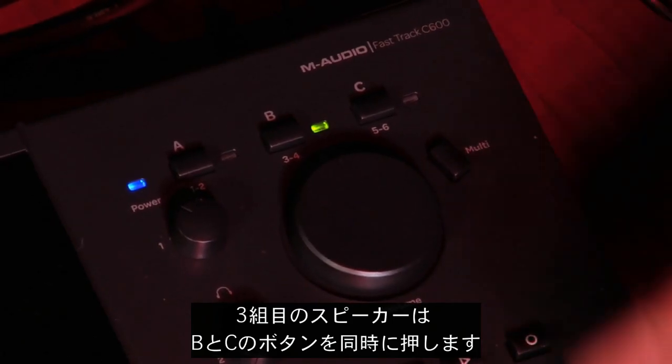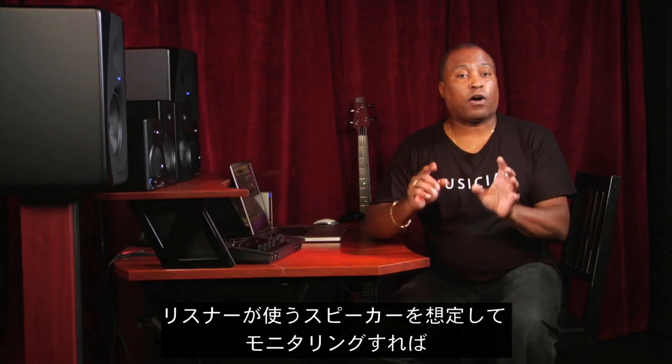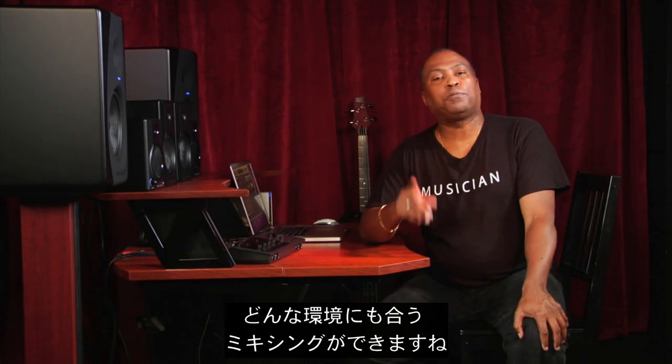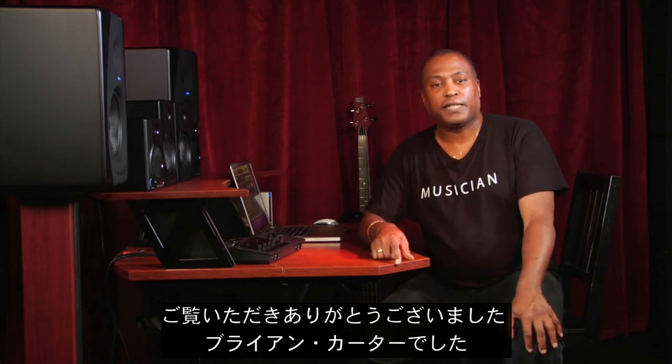And finally, to switch to the third set of speakers, hold B and C together. By auditioning your music on different kinds of speakers that your listeners may use, you'll make sure that your mixes really translate well to every environment. I'm Brian Carter. Thanks for watching.